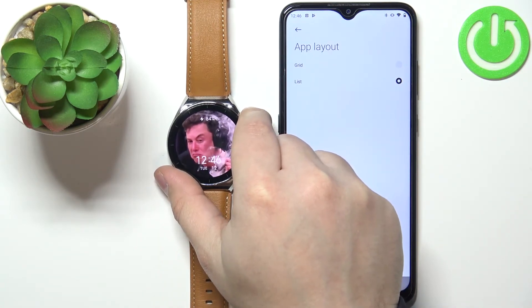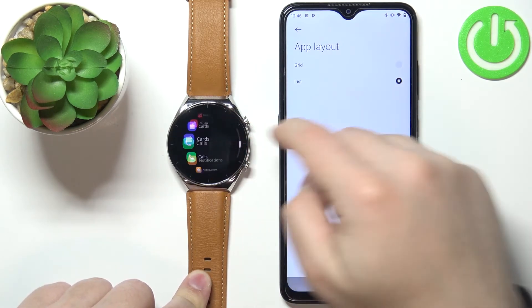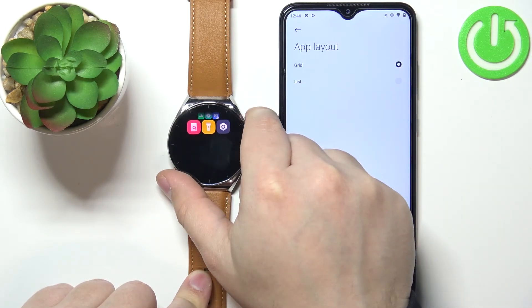Now when we open the app menu, the apps will be listed in the list view, as you can see. And if you select grid, it's going to change to the grid view — we need to close it and open it again, like that.